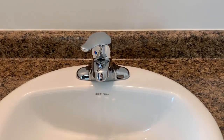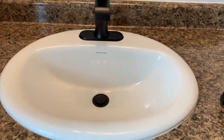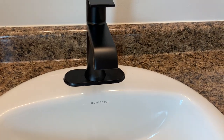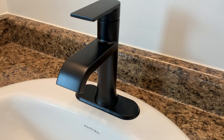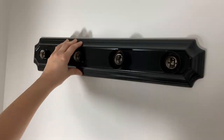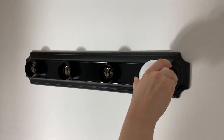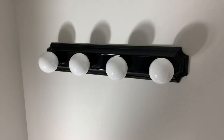I wanted to keep this budget-friendly and keep the chrome faucet, but after talking to people and seeing all the accessories I'd bought, I knew the right move was to replace it. I went with a Moen faucet, and the transformation is great. If I'd kept the chrome one it would have stuck out like a sore thumb, and I'd have replaced it eventually anyway, so I did it all at once.